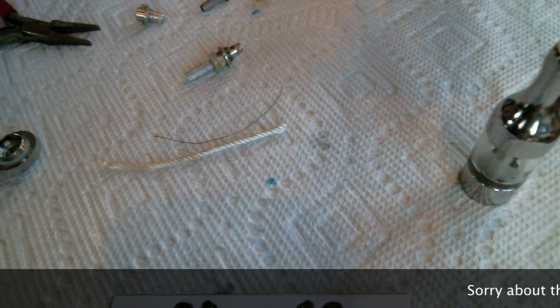Hi kids, today we are going to build something very unusual - something that is completely unnecessary because there are so many wonderful drippers out there. But we're going to make a pro tank into a dripper because we can. If you're rolling pro tank coils, you are about 10 minutes out from dripping with a pro tank. So give it a try - let's get to building!